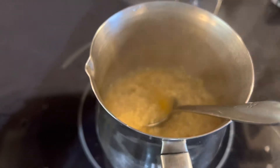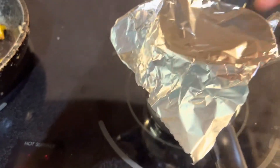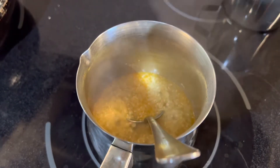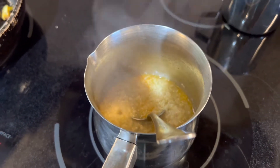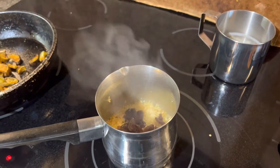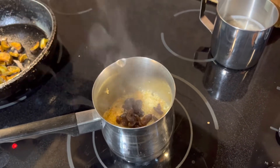I'm going to add it with my eggplant and put some mushroom in it. You can see my quinoa is ready.